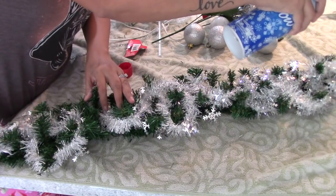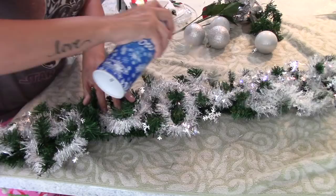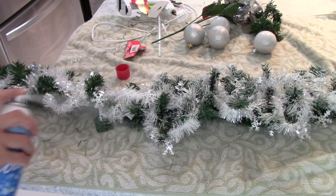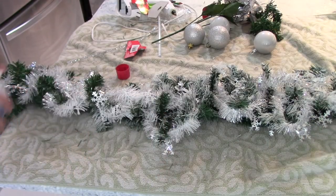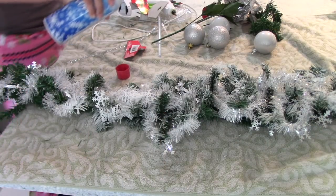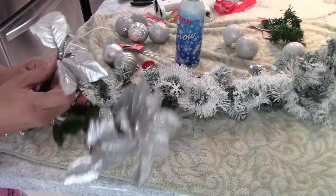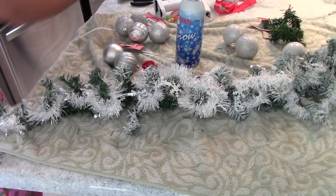After that, I will be using my fake snow and applying it where I think I need more of that white effect. It's really up to you if you want to do this step — I really like how it looks, but you can skip it if you prefer.